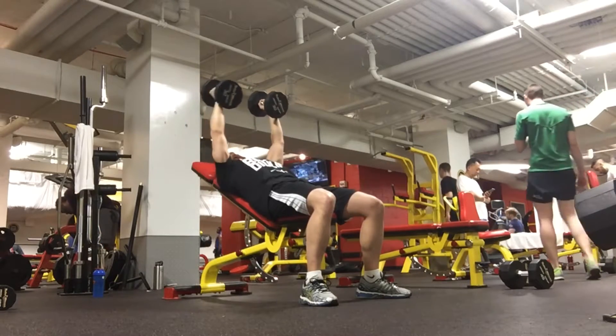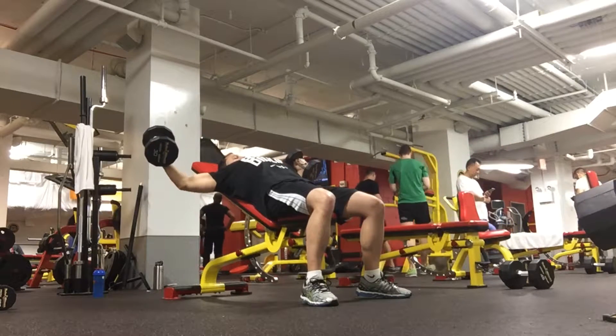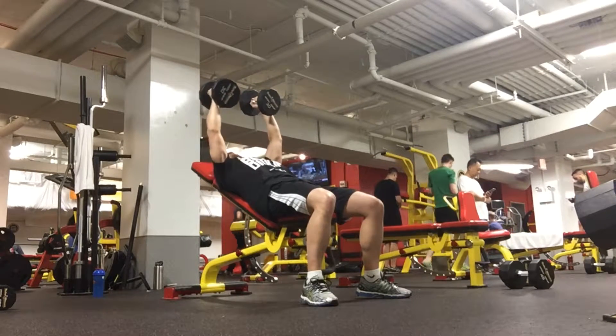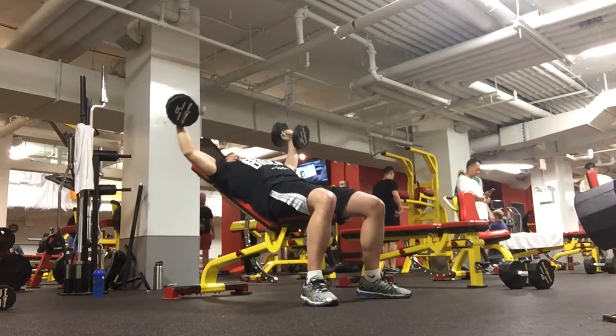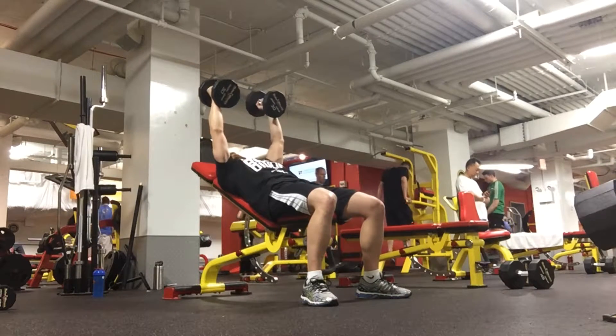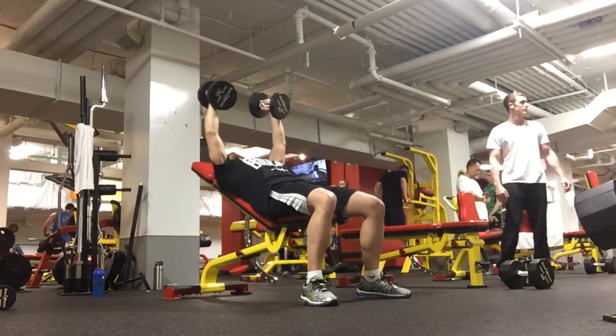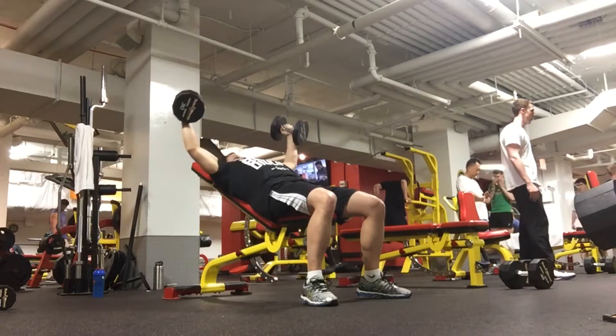The dumbbell fly is a good exercise for the chest, but also has alternatives such as the cable crossover, which incorporates the chest in a similar manner. Both exercises are good in addition to the standard pressing movements such as the bench press, incline press, and decline press.